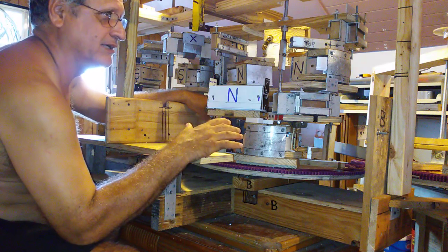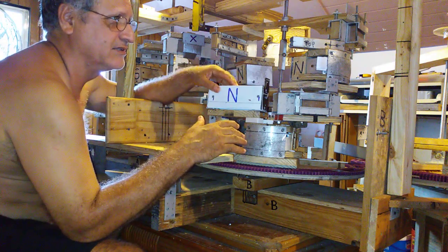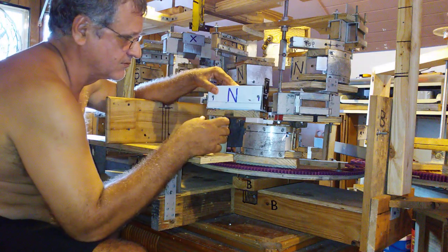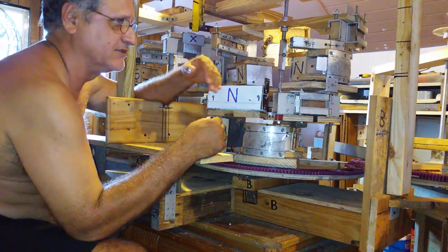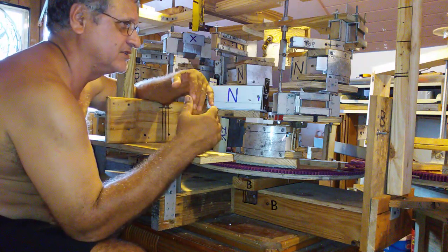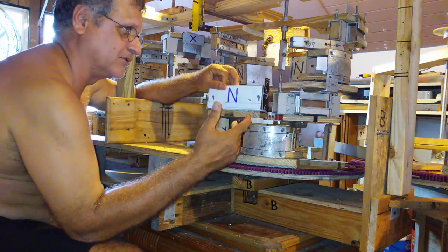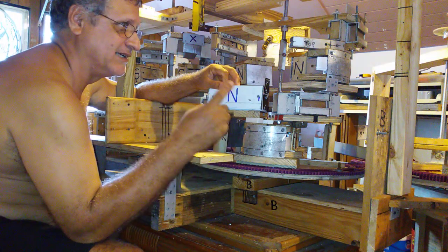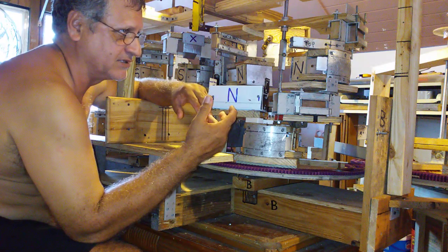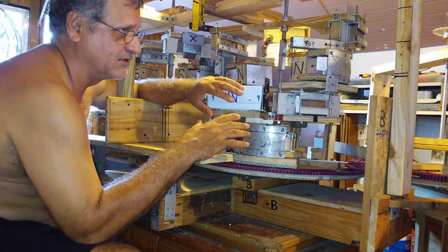This prototype can only demonstrate the concept of using spiral magnets and the shield model. This is not a magnet motor — it is only a concept of how to provoke movement using shields and magnets, which can then be applied to build a magnet motor.